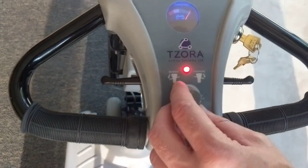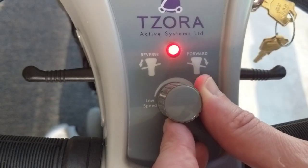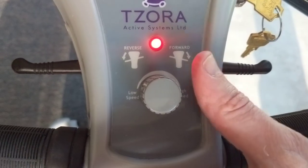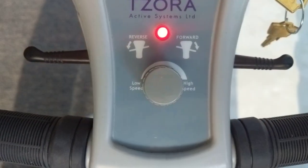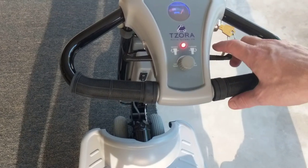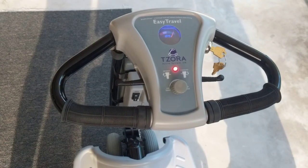Taking a look at the tiller again — it's very easy. There's a little knob on the front to turn the speed up to whatever speed would be best for you. There is a single lever that allows you to press one way to go forward and press the other way to go back.